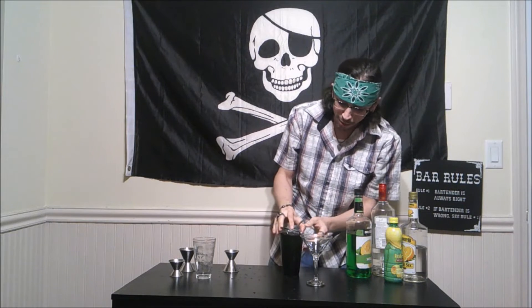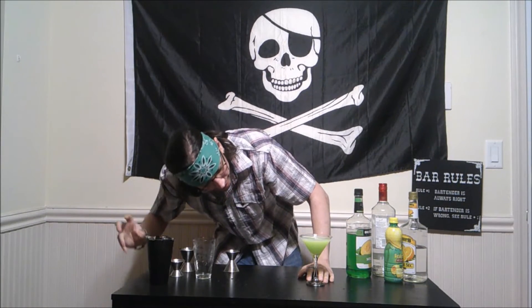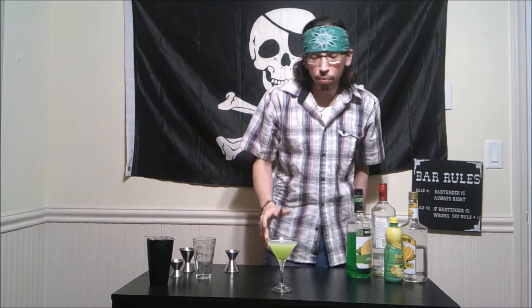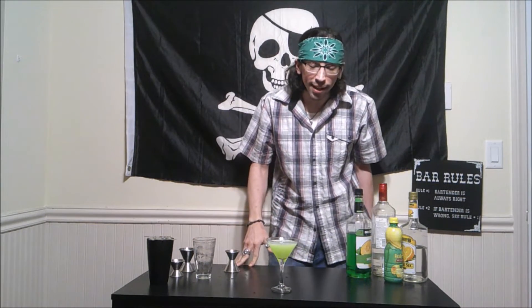And we are going to strain it into our cocktail glass. That doesn't look too bad — ah, that looks fantastic! This is the Crocodile. Hmm, this one isn't too bad. My only gripe with it is the original recipe added a little too much lemon juice. Not too bad. I like it.